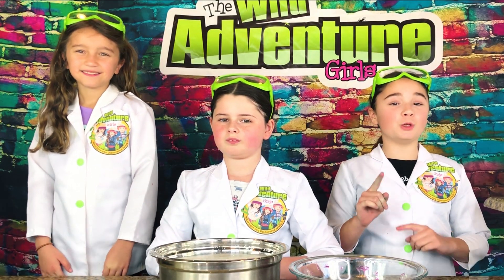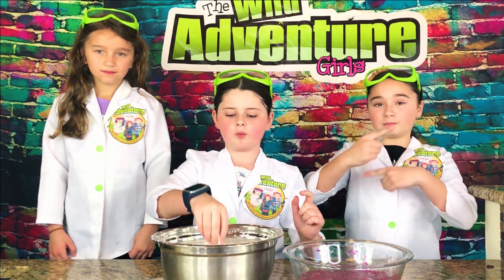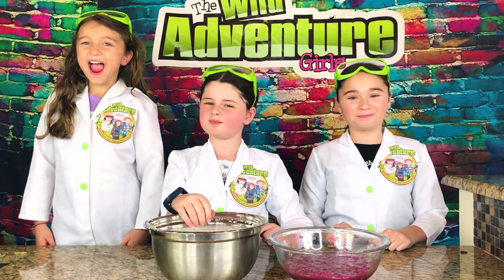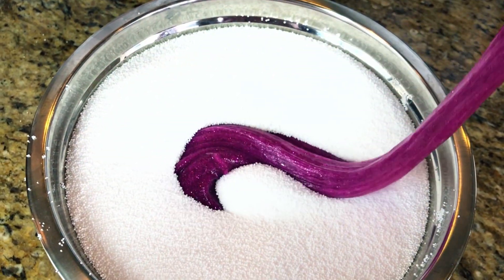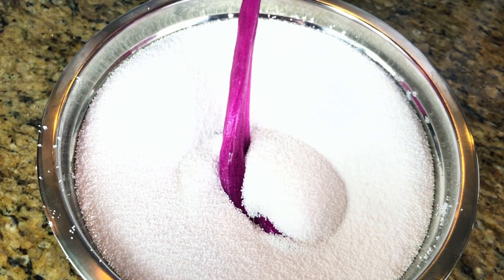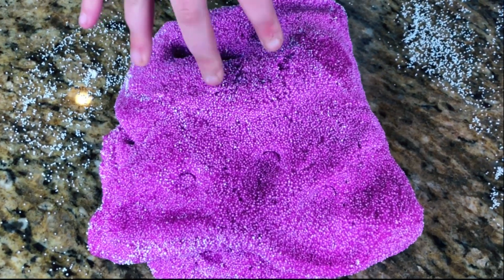Now it's time to give our slime a super foamy crunch. So what we're going to do is take our slime and mix it with our foam beads. It just disappears! Keep mixing it in until it's full with foam beads. This feels amazing!